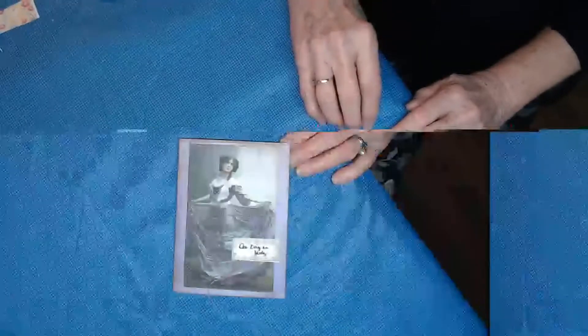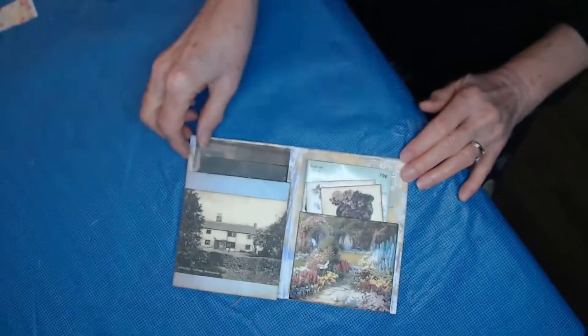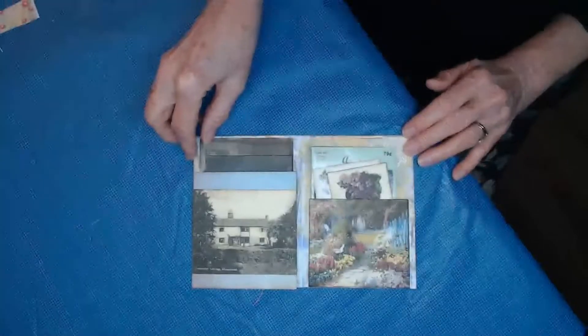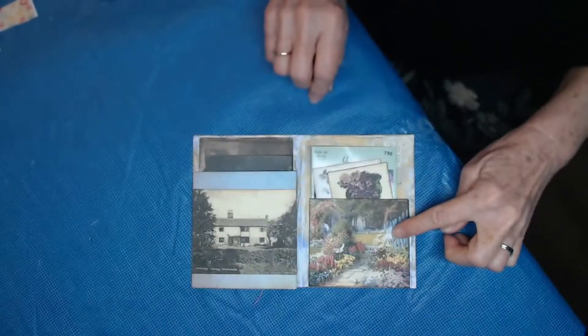But as I moved forward it slowly took shape and became a bit of a story. So — one day in July — we visited this lavender cottage where there were beautiful gardens.